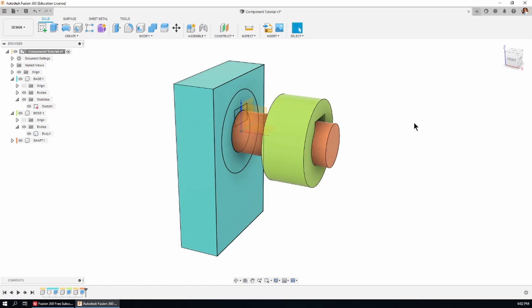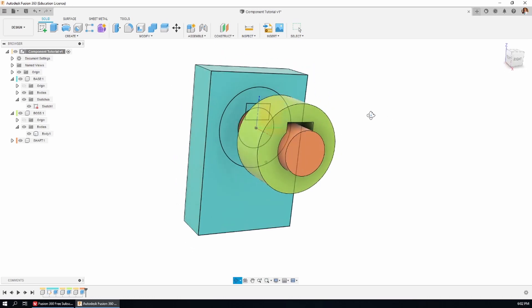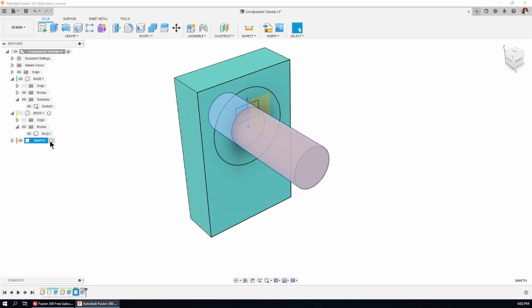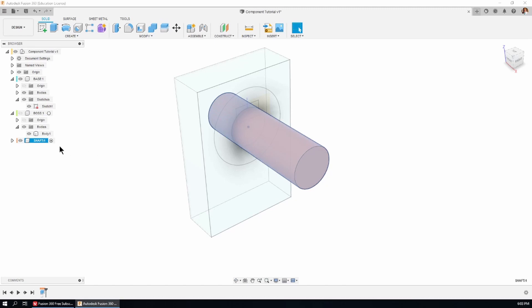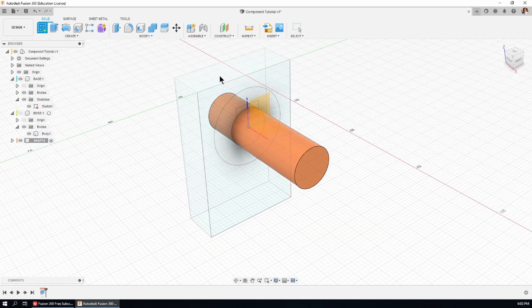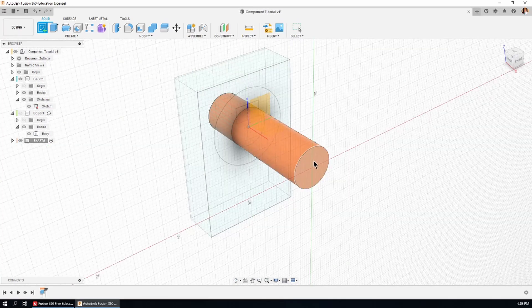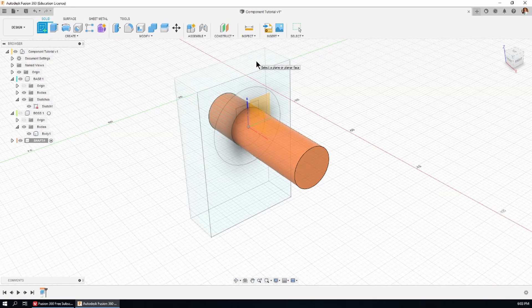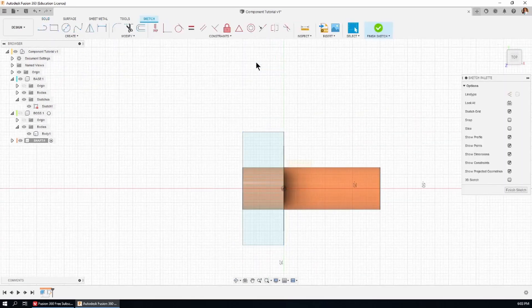The next thing I want to do is put the keyway in the shaft. We've got the keyway in the boss and it needs to be in the shaft as well. I'll hide the boss by clicking the little eye icon next to it. Now I want to create a sketch for the keyway cutout, but first I need to activate the shaft by clicking on the little radio button next to that component. When I click 'Create Sketch', I can choose just about any plane or face in the model — I want the top of the base.